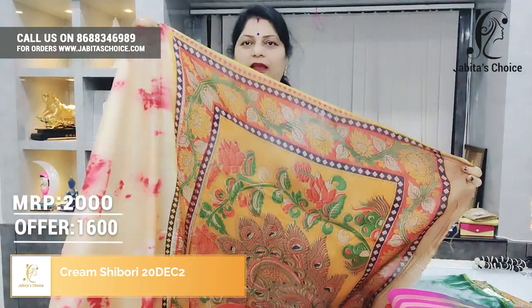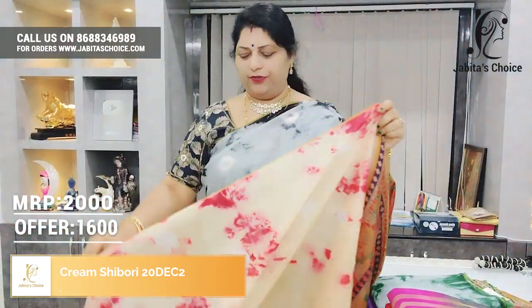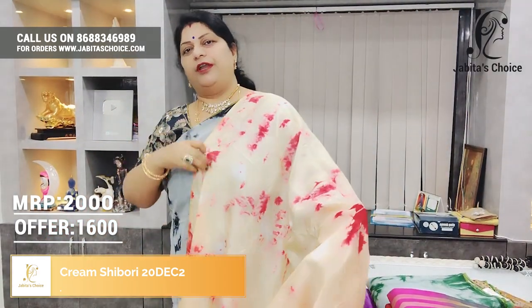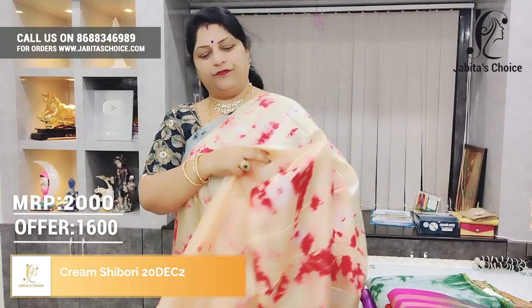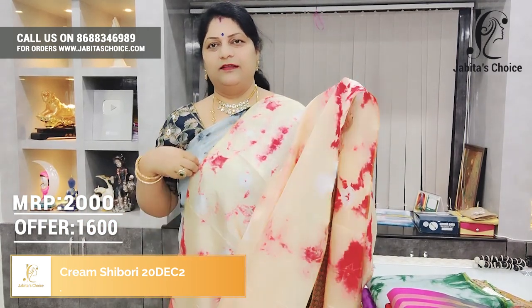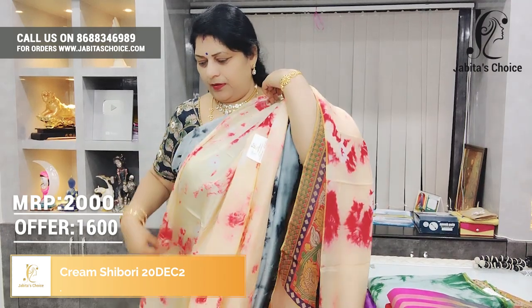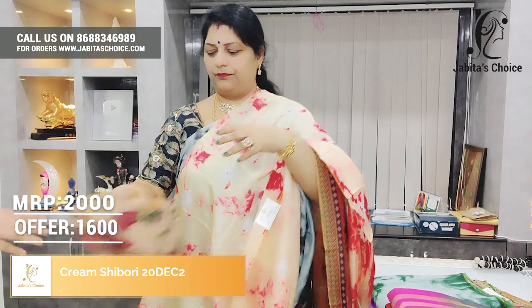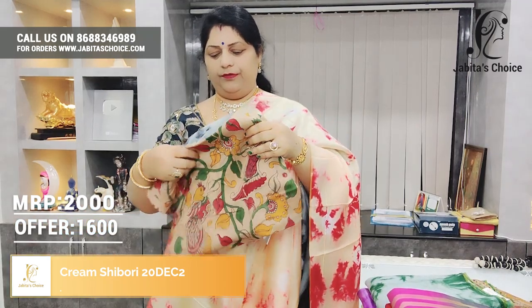Peacock design, yellow combination saree. Kudak cream and red combination. Shibori design. Beautiful saree with blouse. Beautiful blouses — we will show you the jumps.